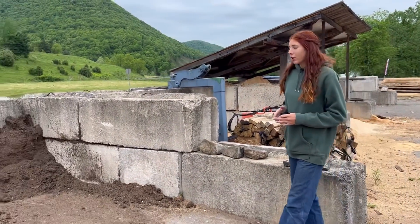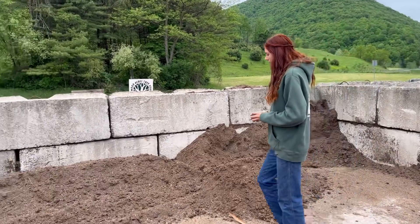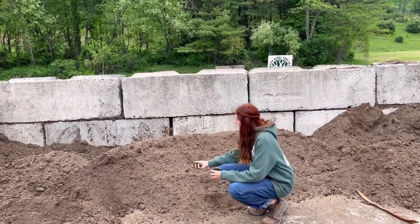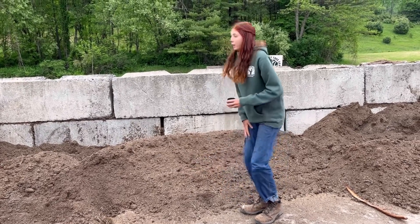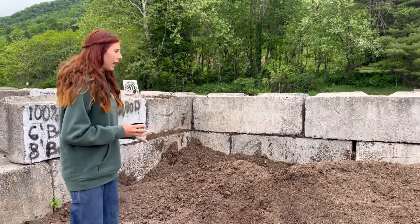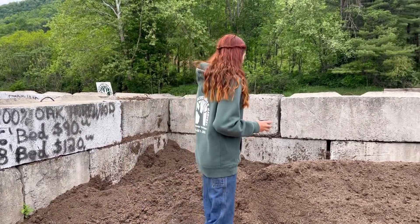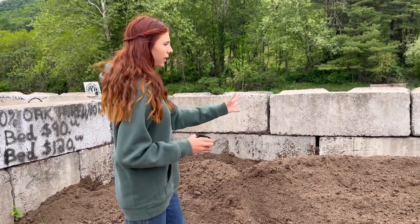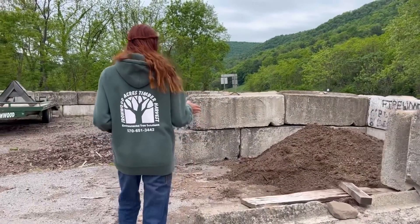Animal bedding is mainly what we sell the sawdust for. If you keep up with the channel, you know I started some potting soil here — it's just sitting and getting ready, and it's looking pretty good so far. This is the flower mix, and we have our vegetable mix over here. I ended up separating them — I spread it out so it's easier to mix up, because it was too hard keeping two different piles separate. I put the vegetable mix in another bin over here so it's easier to mix up.